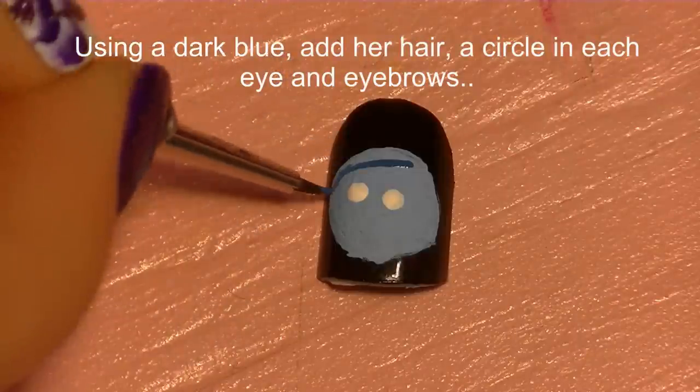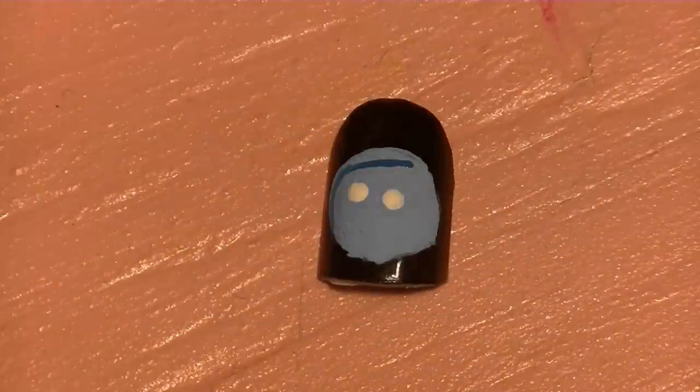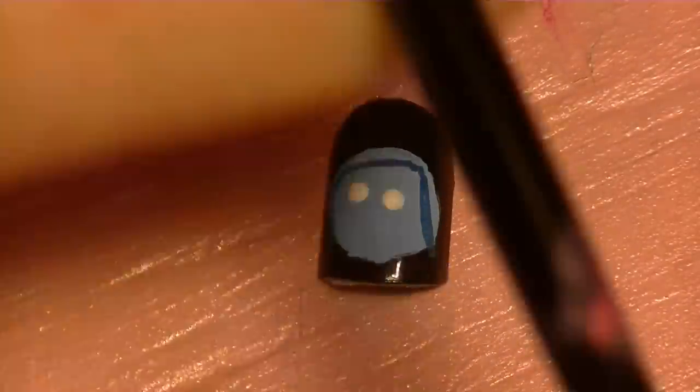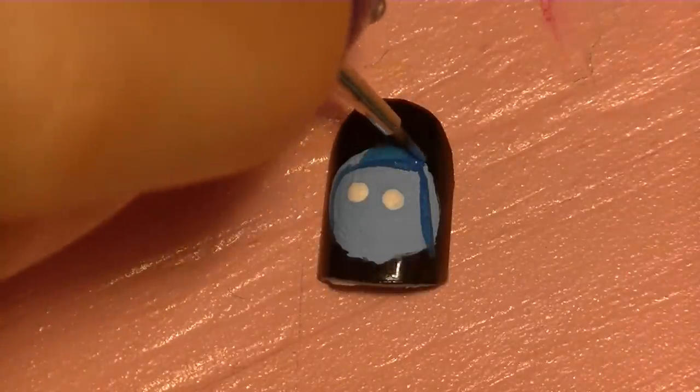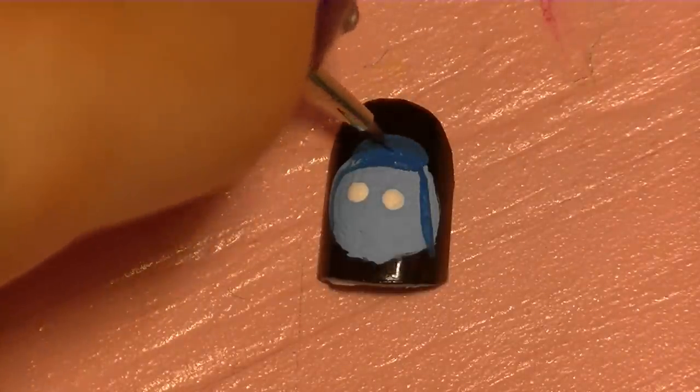Now using the same dark blue I used for Joy, I'm going to be adding her hair. When you're painting these characters I would suggest looking at a picture just so you can see how the hair goes, so you know what you're painting and don't have to figure it out from memory as you go along.